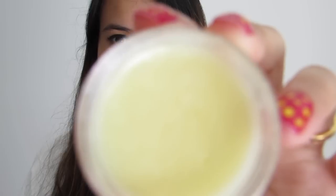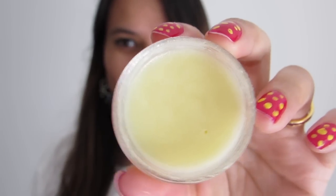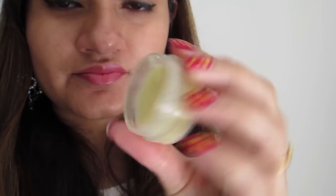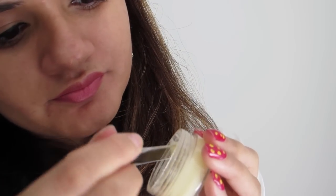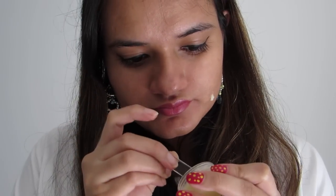By the way guys, this smells really good — it smells of tea tree essential oil. Now using a clean spoon or spatula, scoop a pinch onto your finger. Avoid putting fingers directly into the container as this will increase the risk of contamination. Apply it only to the spots in small circles and leave it overnight.